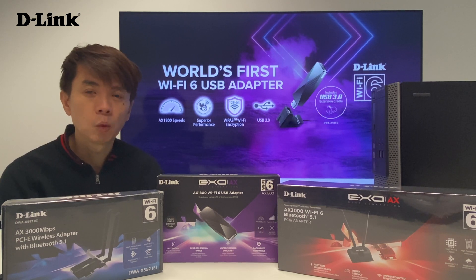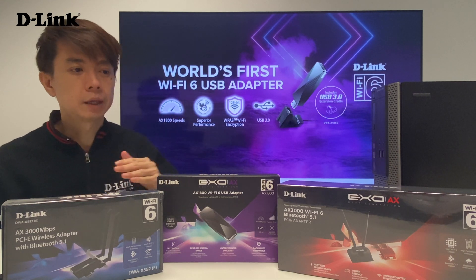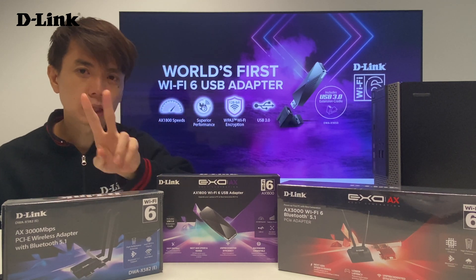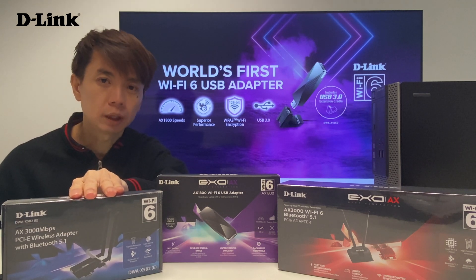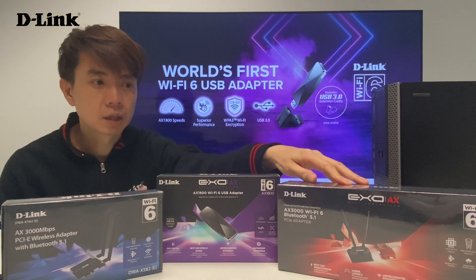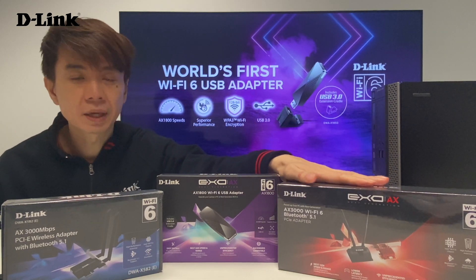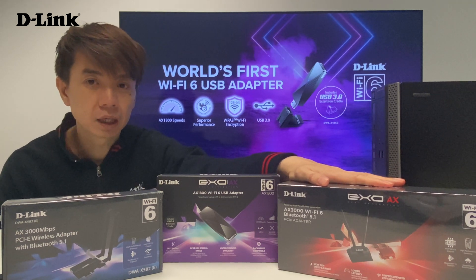D-Link has a wide range of 8x adapters. As you can see on the table, we have the 8x PCIe adapter, which has two types. One is the DWA-X582E, and the other comes with an external base magnetic antenna, which is the DWA-X582 — without the E. So basically they are the same, but the non-E version has an external magnetic base and a bigger heat sink.